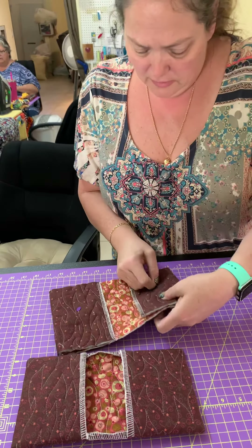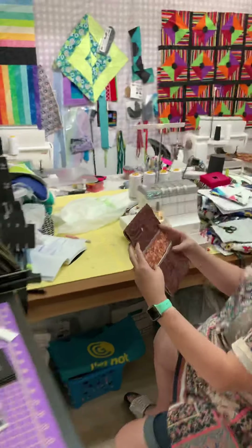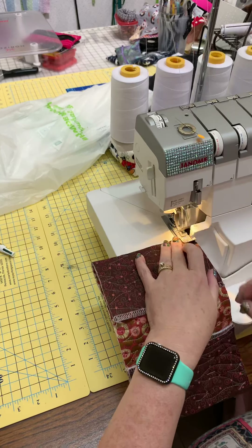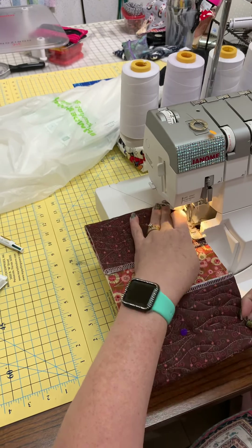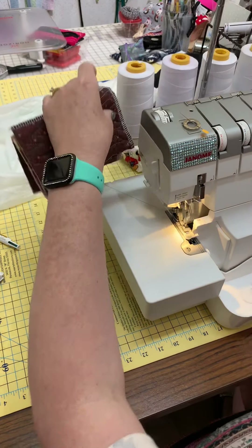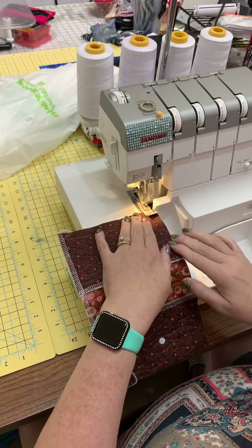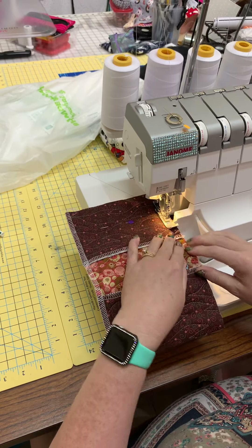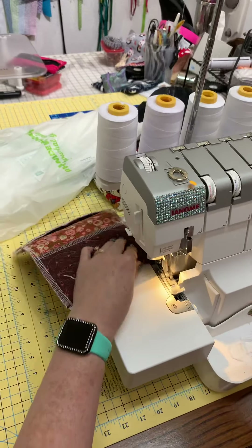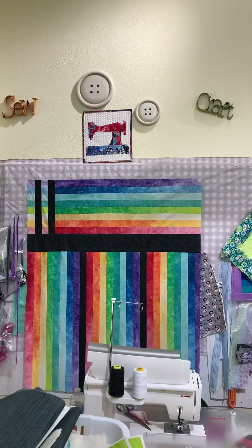We're going to do two sews and this thing is going to be done. How amazing is it to have a serger that works? It's so great — that thing's a workhorse. It's so wonderful. Y'all want to see my pretty quilt over there? Look at that — beautiful!